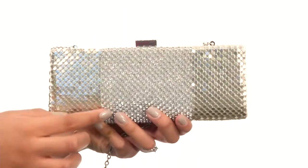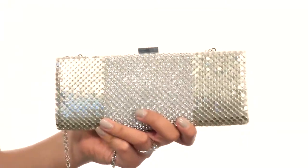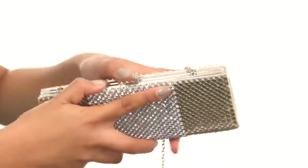This bag is made with a really beautiful exterior that comes with rhinestone details along the middle. You get a chain strap that you can put inside if you'd like to carry the bag like so, and the main compartment is secured with a clasp closure that also has rhinestone details.